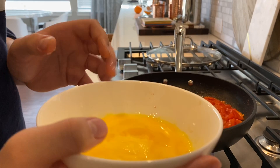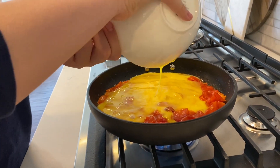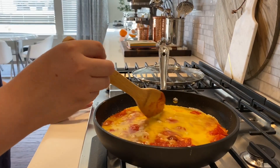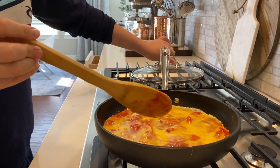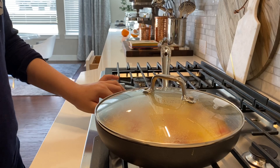Now we've got to put the eggs in with the tomato. We're going to spread the egg everywhere so every egg has a tomato. Then put the lid on so it can cook.